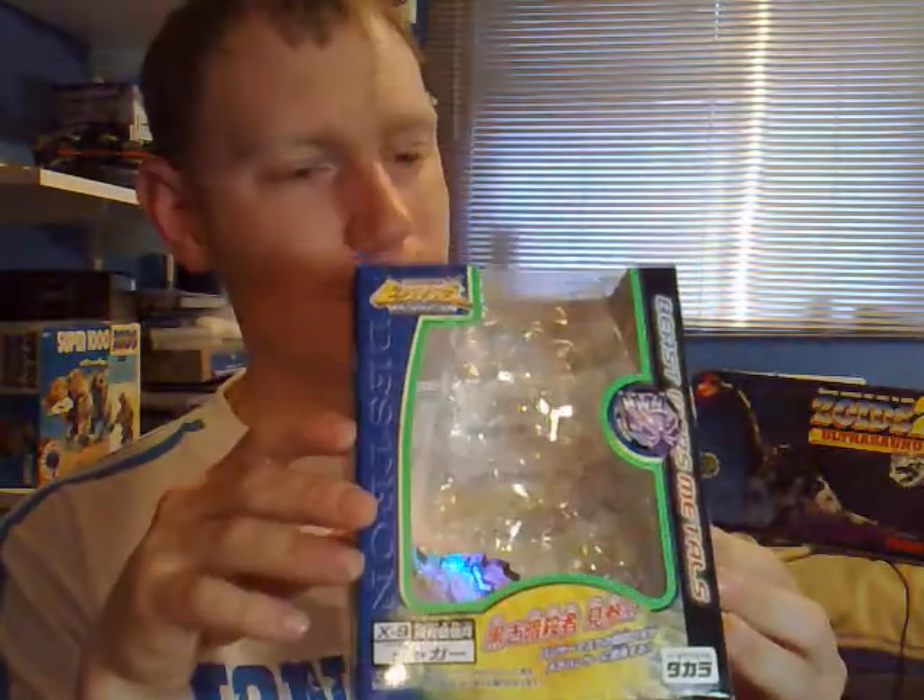For today's review I thought I would do one of the rarer figures. This one cost me £29 when I bought it off a guy who used to live in Japan. He sent me it over, and when you see them on eBay now, they do go for a bit. This is, of course, a Japanese Transformer from the Beast Wars — Beast Wars X9, well he's actually called Jaguar, but we all know him as Ravage.